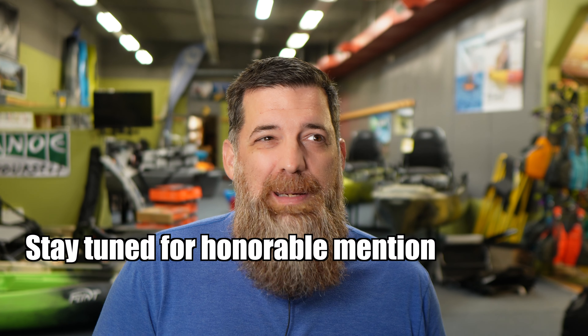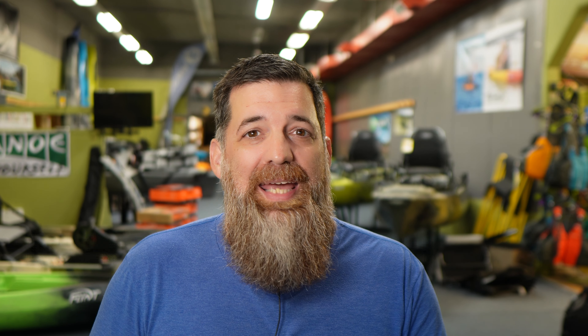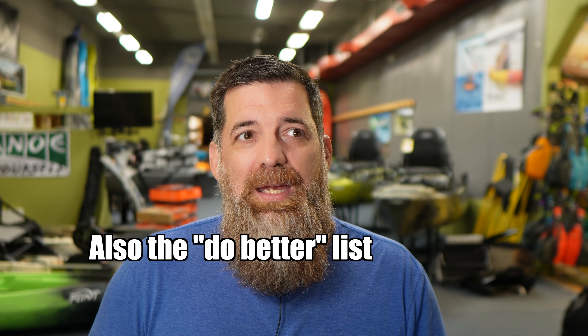I'm going to go over my top five, some honorable mentions — maybe some on the outside looking in just barely — and I'll go over my do better list. These are going to be kayaks that maybe had the best intentions but really didn't deliver on the promises when they originally came out. So let's get right into it.